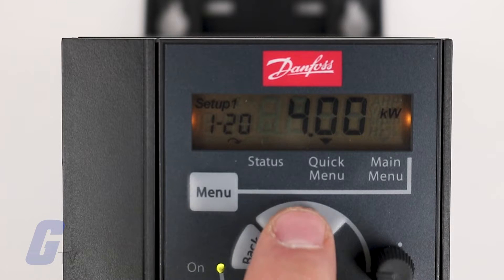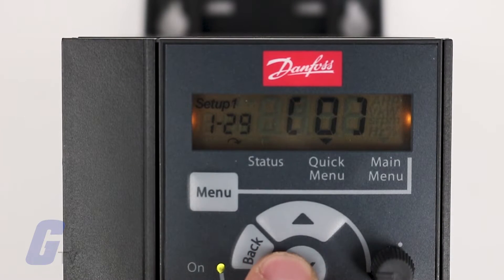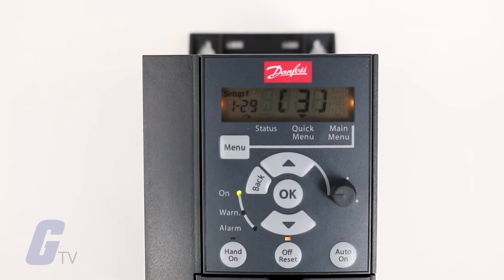To do so, navigate to parameter 1-29 while the motor is not in motion and press the OK key to open the menu. The default option 0 sets AMT to off, option 2 enables AMT, and option 3 enables complete AMT with a rotating motor. It is usually recommended to run AMT because it measures the electrical characteristics of your motor to optimize compatibility between the frequency converter and the motor under VVC+ mode.